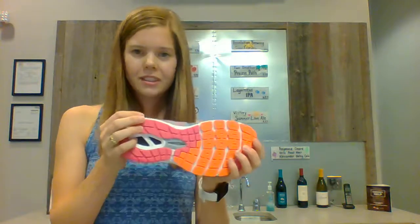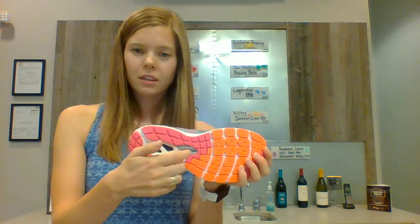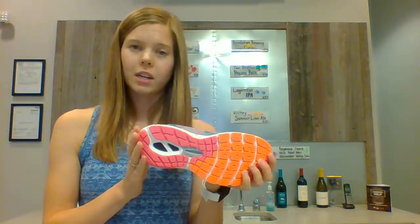Starting with the stability in the midsole, you'll find a dual cushion midsole — really dense right here underneath your arch, and nice and soft underneath your heel and at your forefoot. We also have the T-beam stability post underneath your arch to give you plenty of support there.